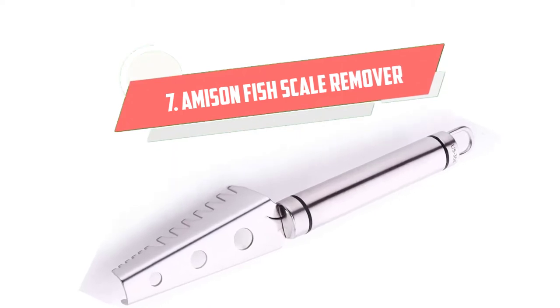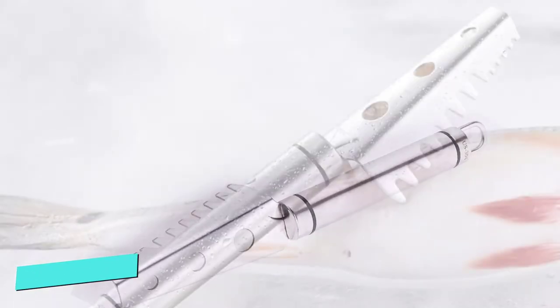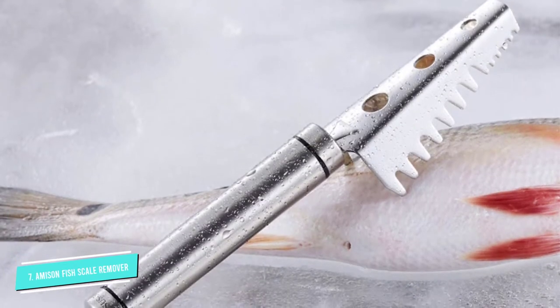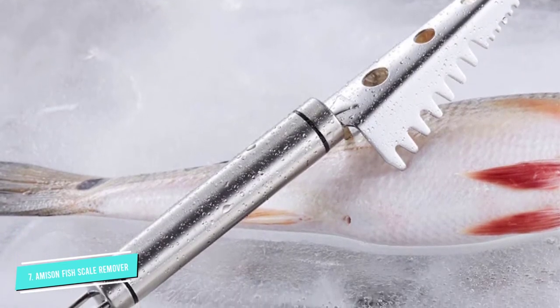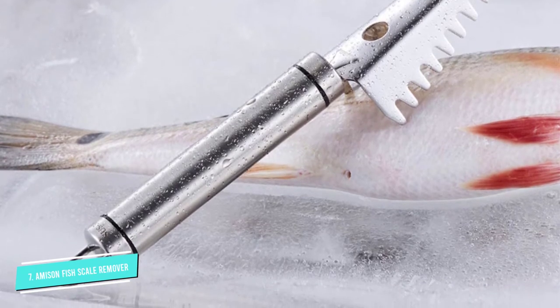Number 7: Amison Fish Scale Remover. The Amison is an easy to use and easy to clean fish scaler that works beautifully to scale your fish. Measuring a mere 8 inches in length makes it a good scaler.